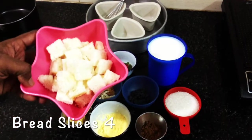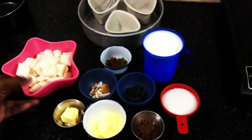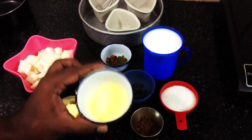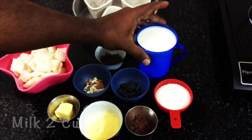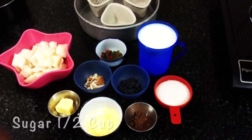For bread pudding, I have taken around four slices of bread. I have removed the crust, cubed them, and kept them aside. Instead of egg, which is usually used in hotels and restaurants, I'm using custard powder as a substitute — just 1 tablespoon with 2 cups of milk and half a cup of sugar.